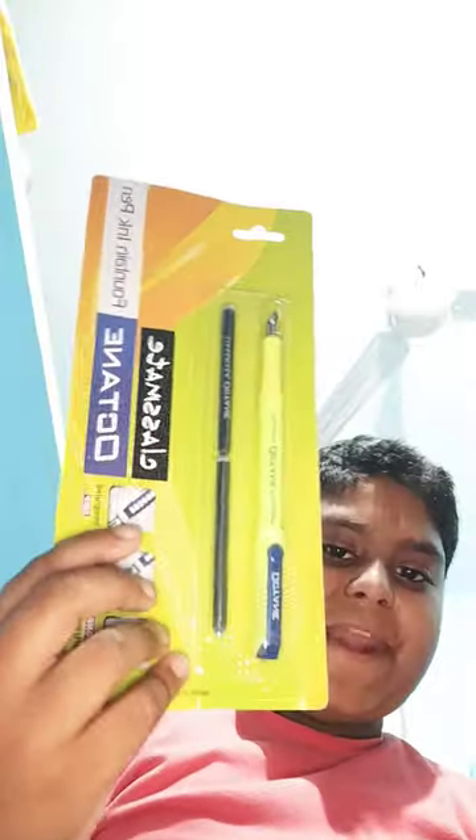Today we are doing the unboxing of a cane fountain pen. Here is the pen — you can see, so nice.